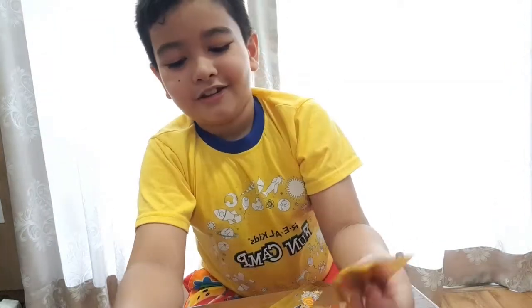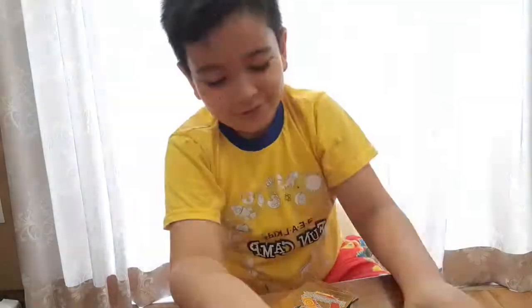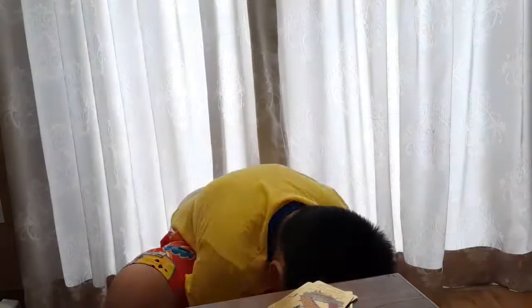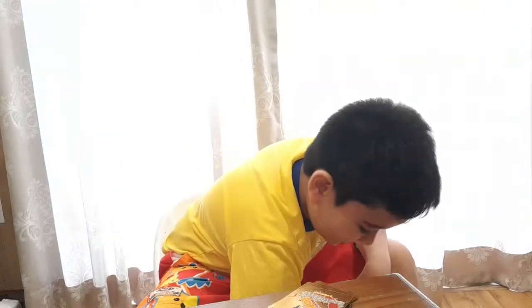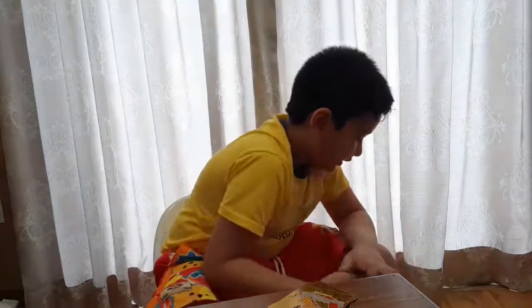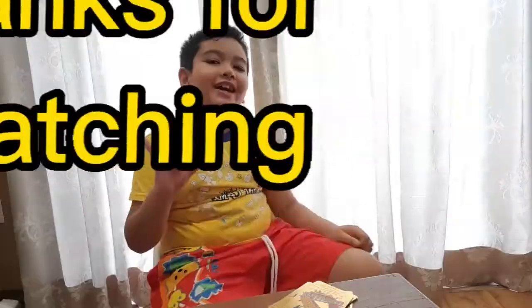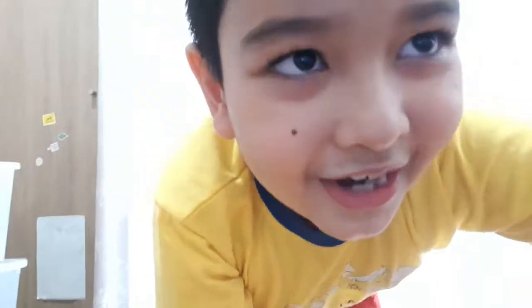Look at this — from cuteness to ferociousness, this is literally so cool! It's like Charmander going 'Yeah boy!' My friend is going to be like 'Oh my god, you're giving me a shiny Charizard!' Anyway, bye guys, see you next time for more videos. Please like, share, and hit the bell — don't forget to subscribe! Bye bye! Please subscribe so that I can get more Pokémon.